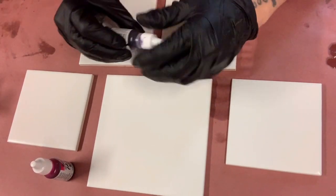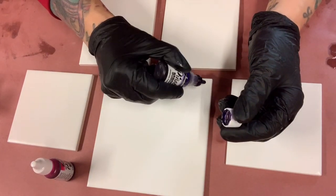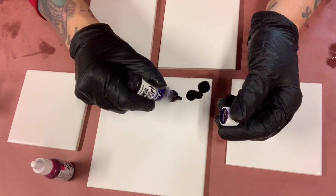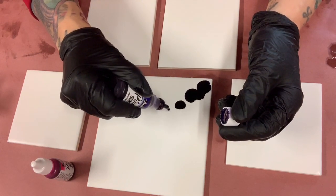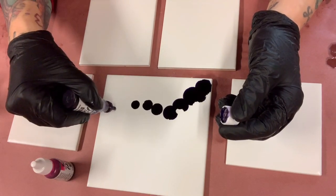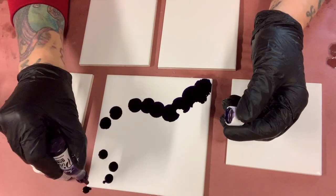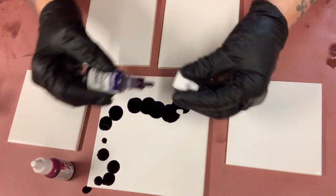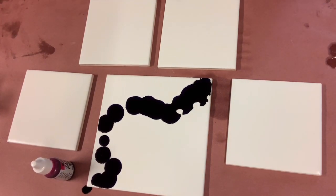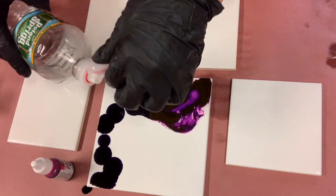I'm going to start with the purple and put that on my tile, just starting with a few drops wherever I think it would look cool. I do want a lot of negative white space, so I'm not going to fill the whole entire tile up with purple. I'm putting the drops on there and I'll be using a little bit of the rubbing alcohol from my water bottle — this just helps spread it around — and then I'm going to heat it up.